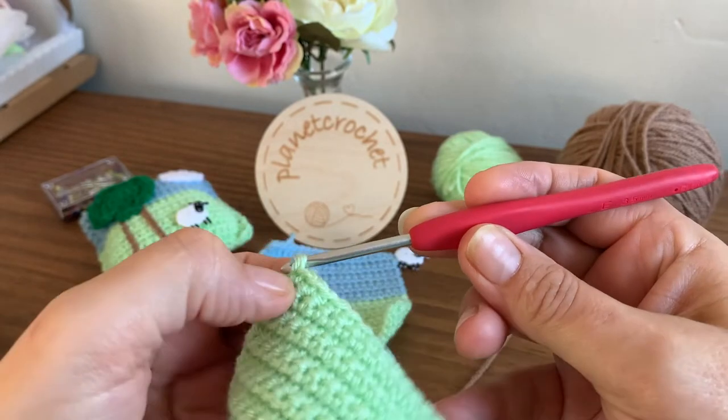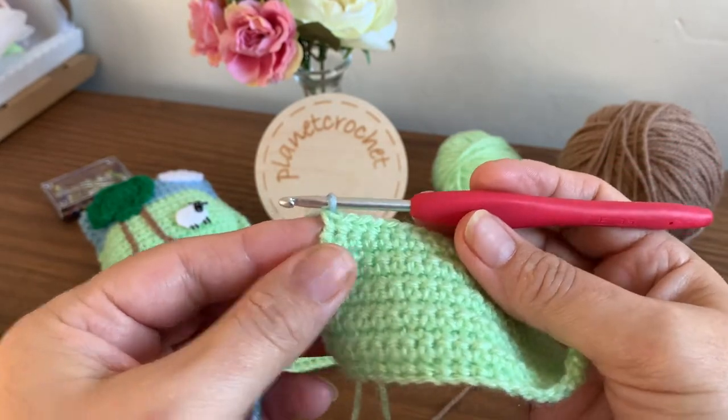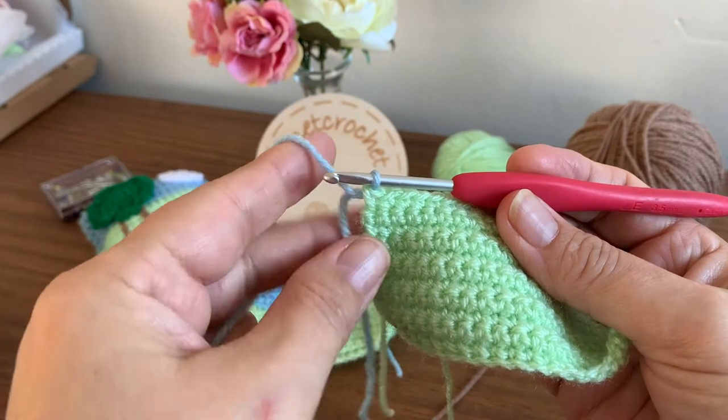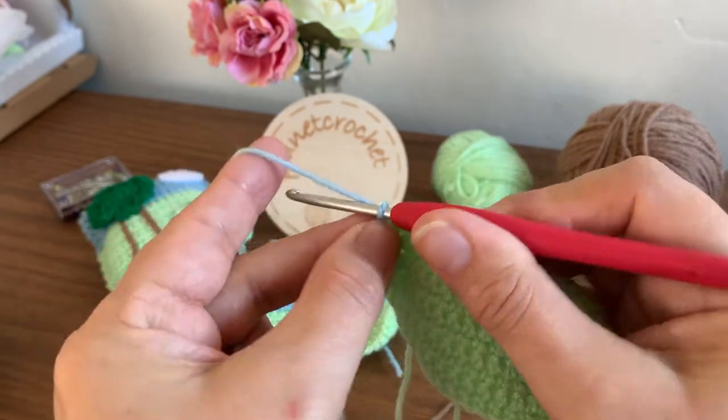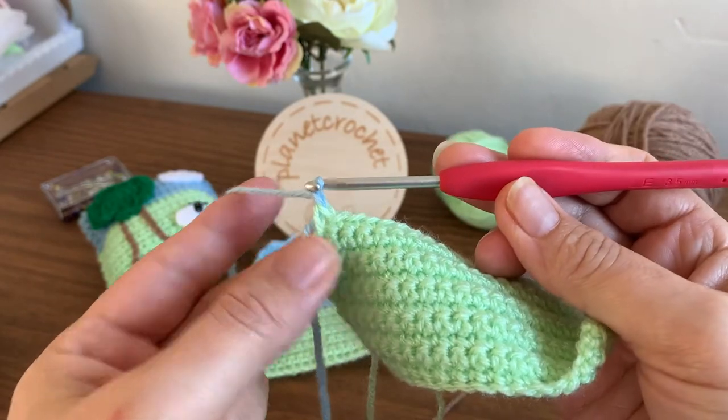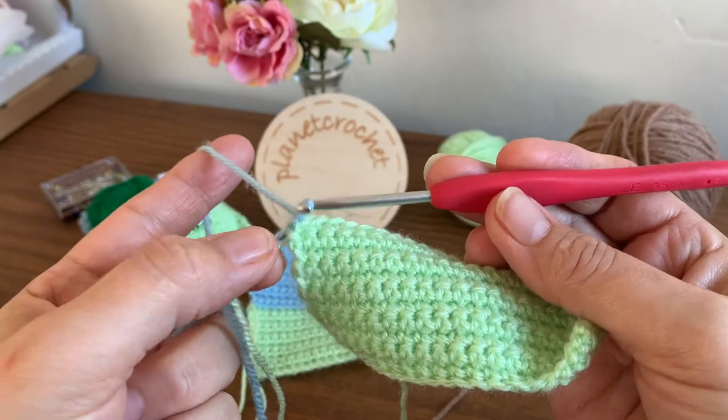Loop it over your hook and pull through, and you've changed your colour. Now leave a bit of a tail — about four to six inches — and then, as you've done before, chain one and that's it. You've changed your colour.